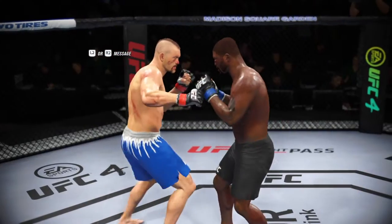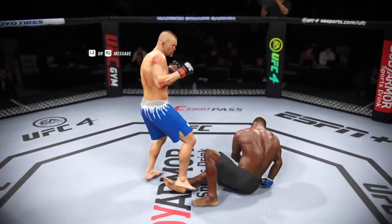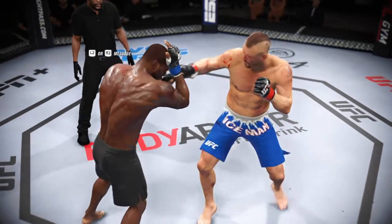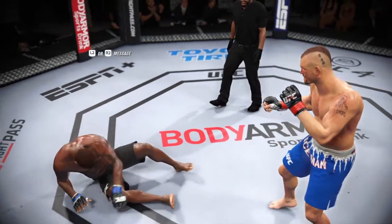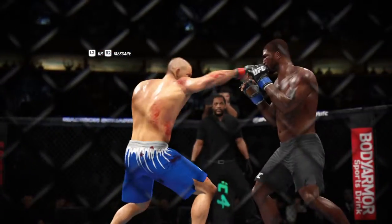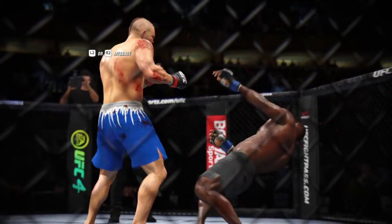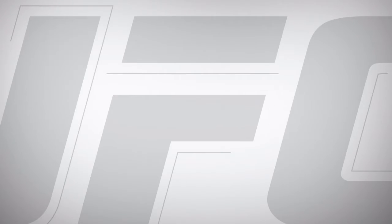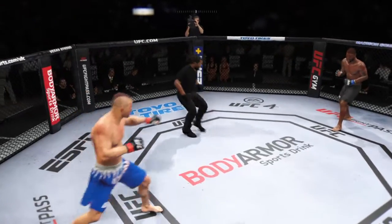The crowd voicing its appreciation after that round. We had a knockdown courtesy of a punch midway through. He threw in combination and landed that big punch that really did hurt his opponent. Lesser men would have been done. He's got a tough guy in front of him — he will have to go back to this again to get the desired finish. You ready to fight? Ready. Third round underway.